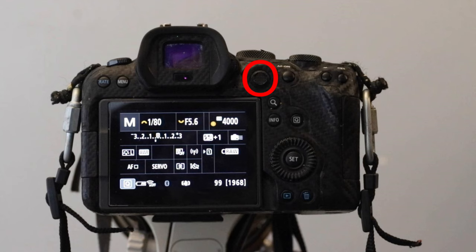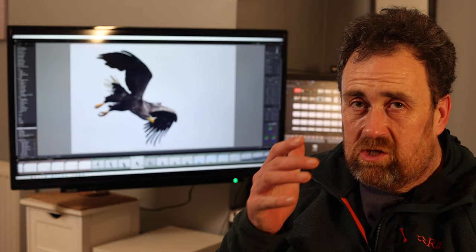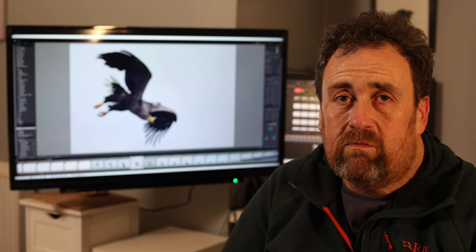The little joystick on the back I have set up so I can use it to toggle between points for the spot focus — so you can switch into spot mode and position the focus point exactly where you want it. After setting the buttons up as you want them, the next thing I'd recommend is setting the dials.